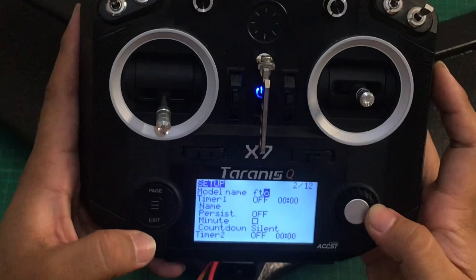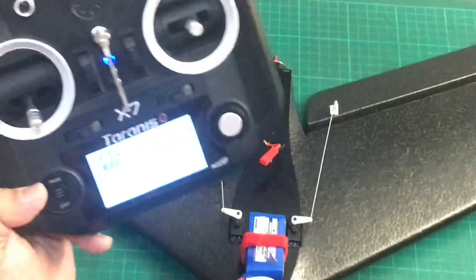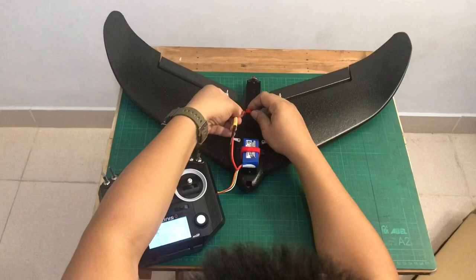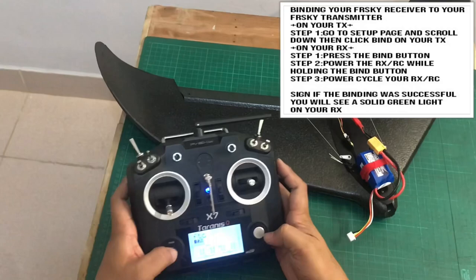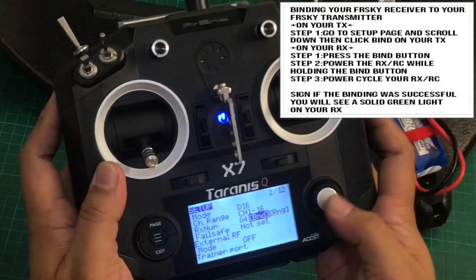I chose 'FTC' as the model name. Now we are ready to bind the receiver to the transmitter. Go to the setup page — page two — and hit the bind button. It is now binding.